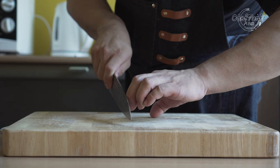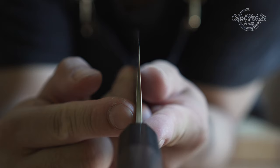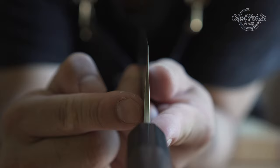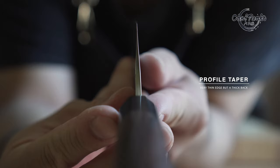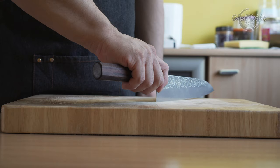Shifting your grip forward gives you more control and is ideal for more precise cutting work. Despite the thicker spine, Kurosaki managed to reduce the weight without sacrificing sharpness. The sharpness is maintained because of the lovely profile taper. There is also plenty of knuckle clearance on the knife.